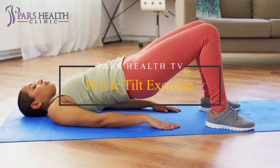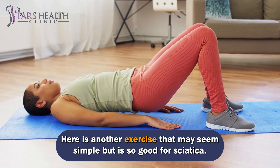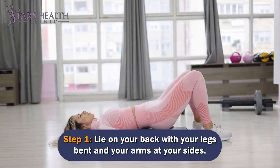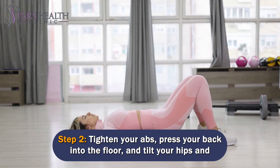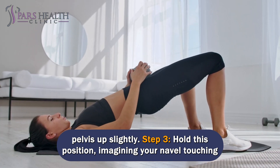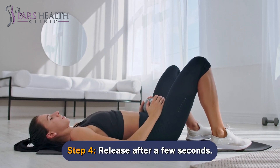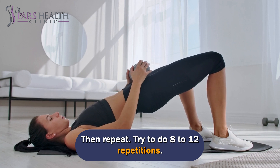Number 5: Pelvic Tilt Exercise. Here is another exercise that may seem simple but is so good for sciatica. Lie on your back with your legs bent and your arms at your sides. Tighten your abs, press your back into the floor, and tilt your hips and pelvis up slightly. Hold this position, imagining your navel touching your spine — don't forget to breathe. Release after a few seconds, then repeat. Try to do 8-12 repetitions.